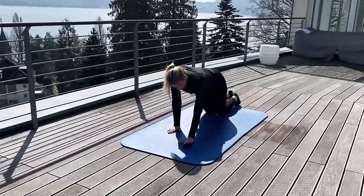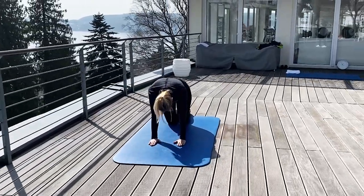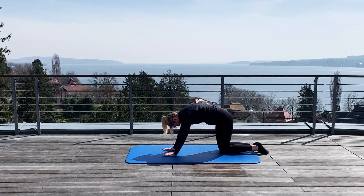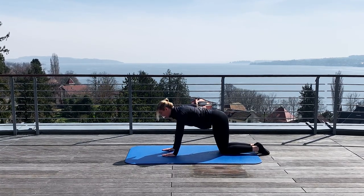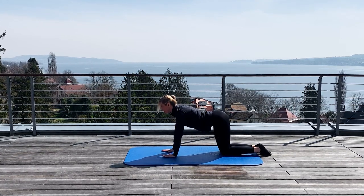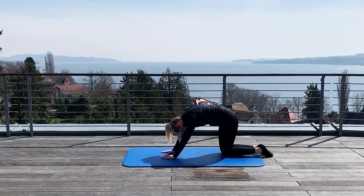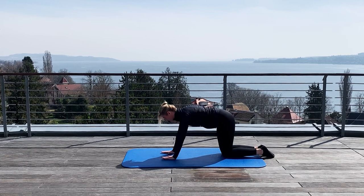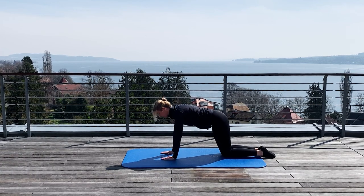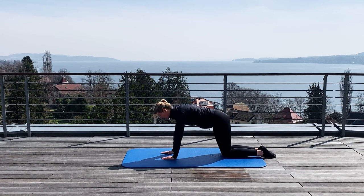Come in front again. Now you can place your hands under the shoulders. Roll your head and curl the back, then lift up the head and arch the back, and now try to find the middle between arch and curl — the neutral spine position.